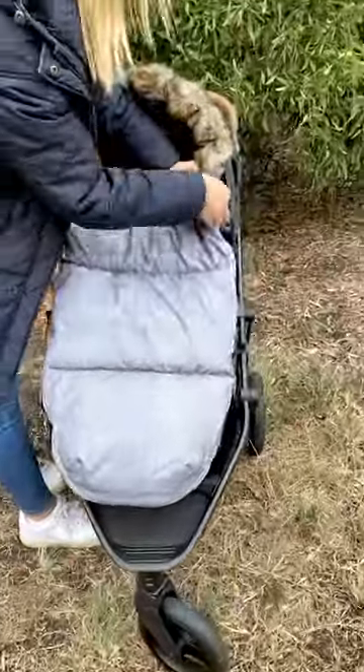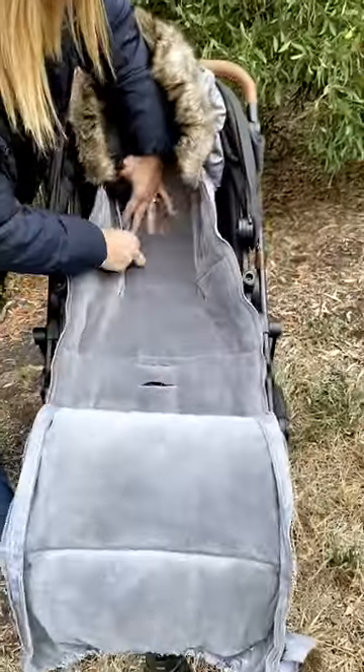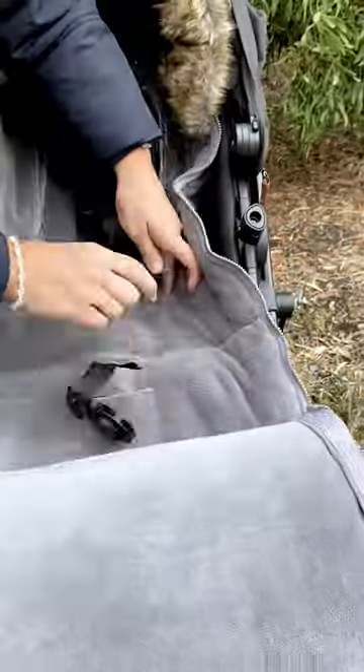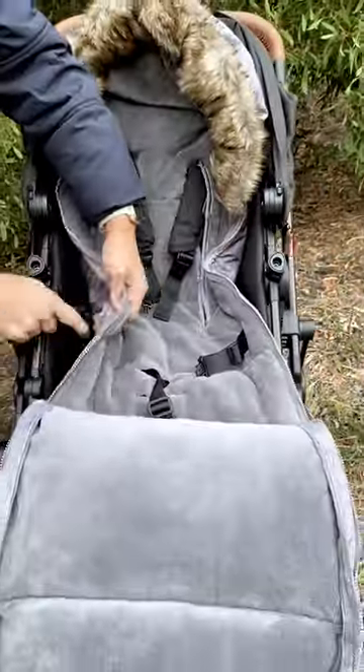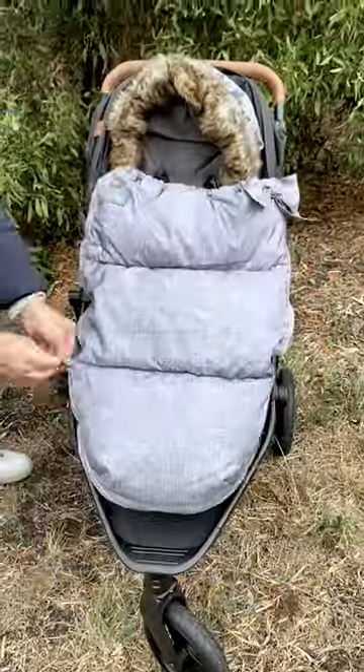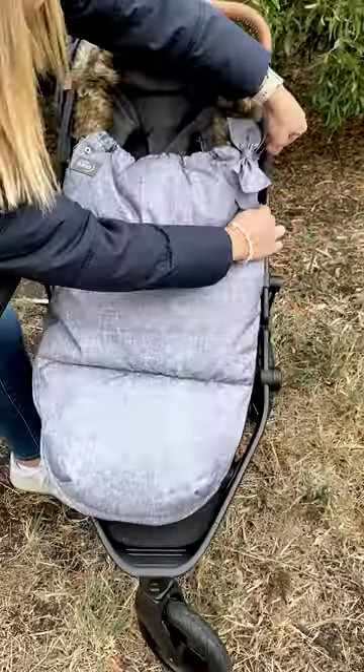Hi, I'm Louise and I designed the Baby Luno Nordic Foot Muff Pram Liners. They are a universal fit, so they fit all prams and even bassinets and capsules. They suit newborns up to about two and a half to three years old, so you get a few seasons out of it.